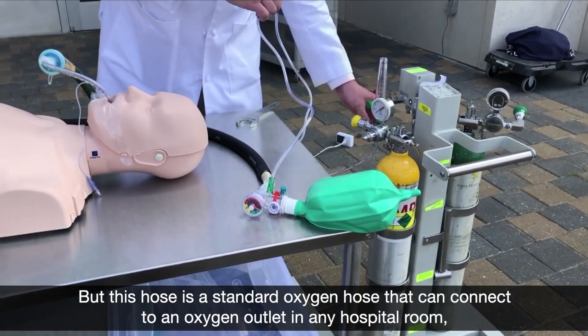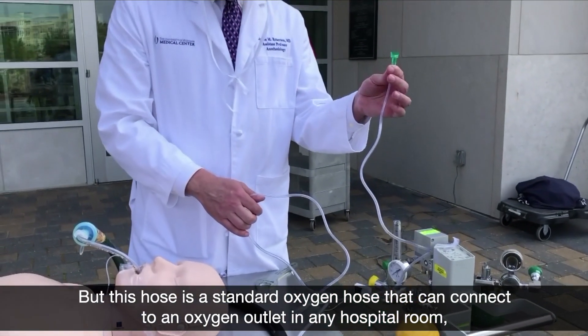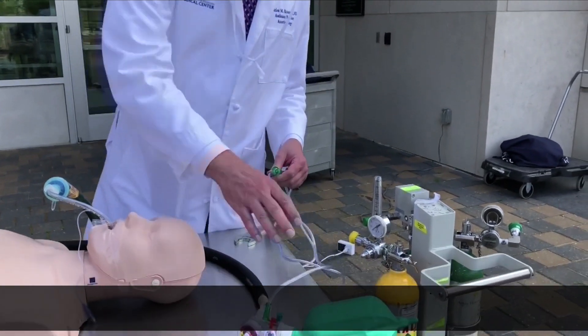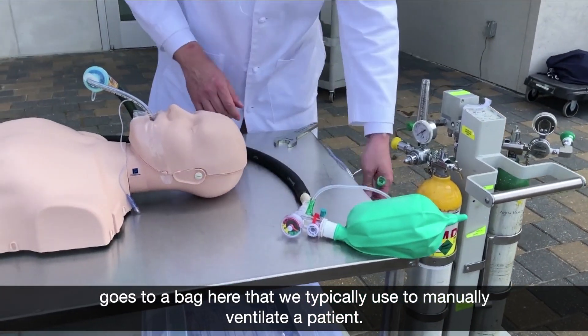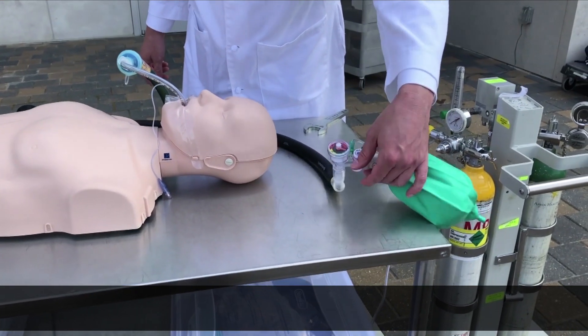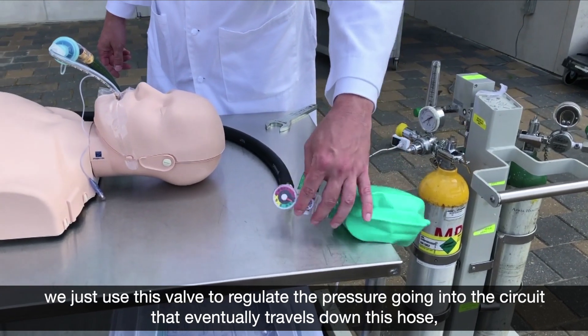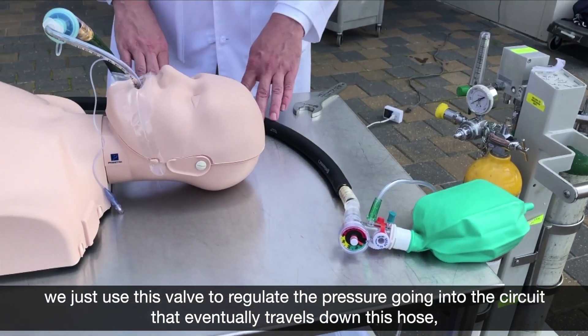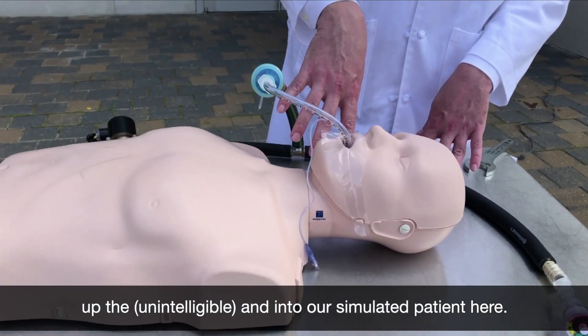This hose is a standard oxygen hose that can connect to an oxygen outlet in any hospital room. It goes to a bag here that we typically use to manually ventilate a patient, but in this case we just use this valve to regulate the pressure going into the circuit that eventually travels down this hose, up the T, and into our simulated patient here.